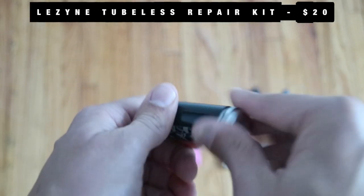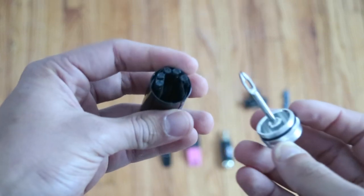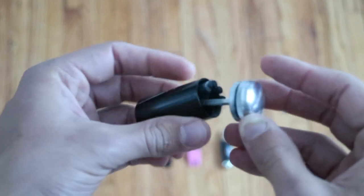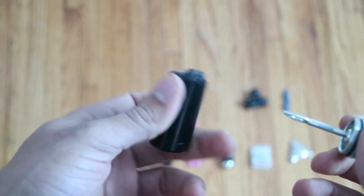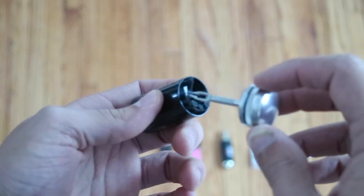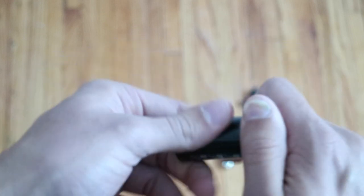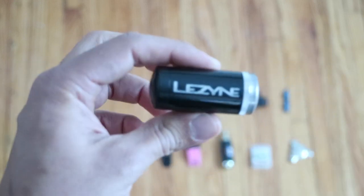Lezyne little bacon strip inserter. I bought this after John helped me with my punctures. We finally got into a town — I think this was in Steamboat Springs — where there was a little bike shop and I bought one because I didn't want to need one and not have one. It's tiny and takes up no space.